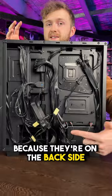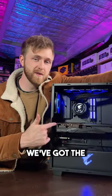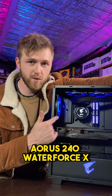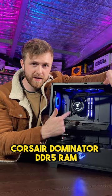The motherboard connectors are hidden because they're on the back side. We built this PC for Jordan and to stick with the Gigabyte Aorus theme we've got the Aorus 240 Water Force X liquid cool with an LCD screen, and we've finished off the PC with some Corsair Dominator DDR5 RAM.